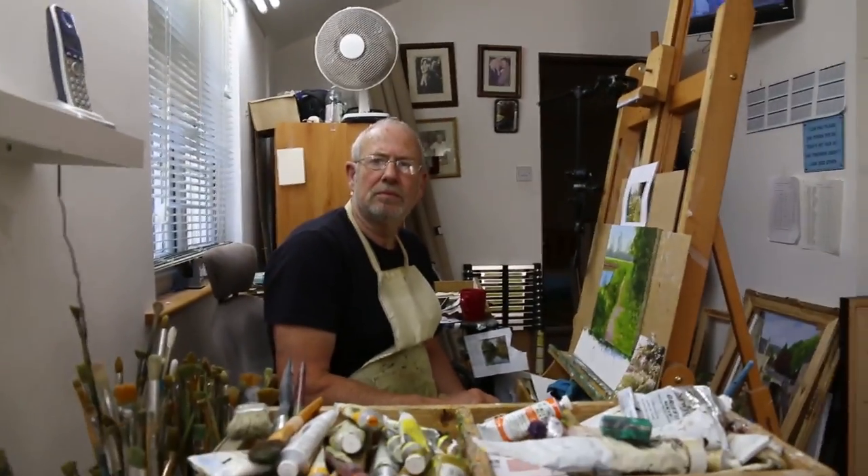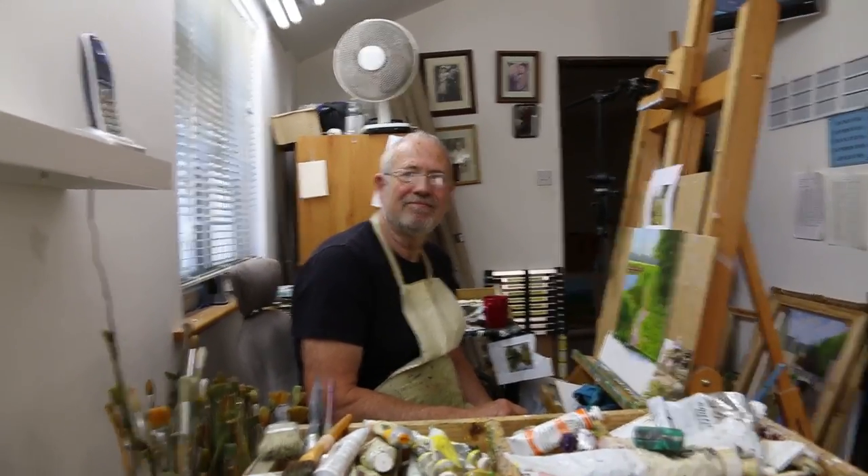We're back from lunch. I don't think I've introduced you to Dad. We've been working together for, oh, 20 years — side by side, 20 years. Taught him everything I know.